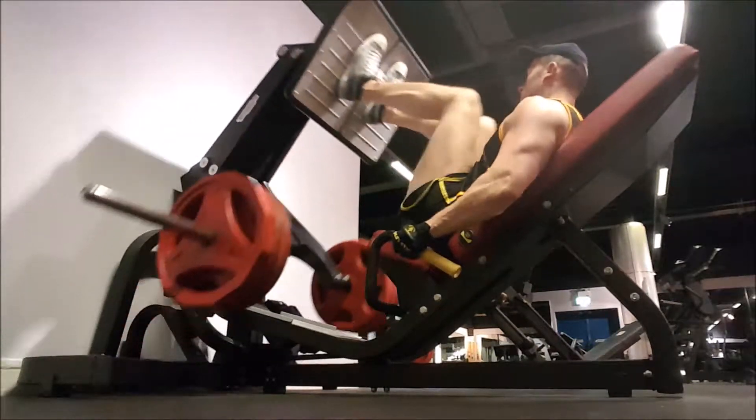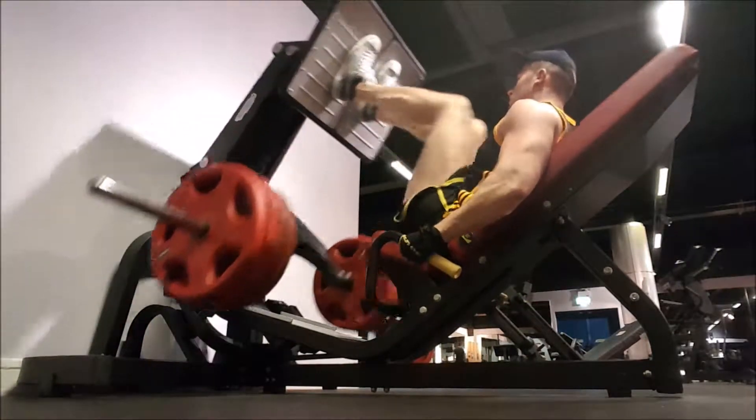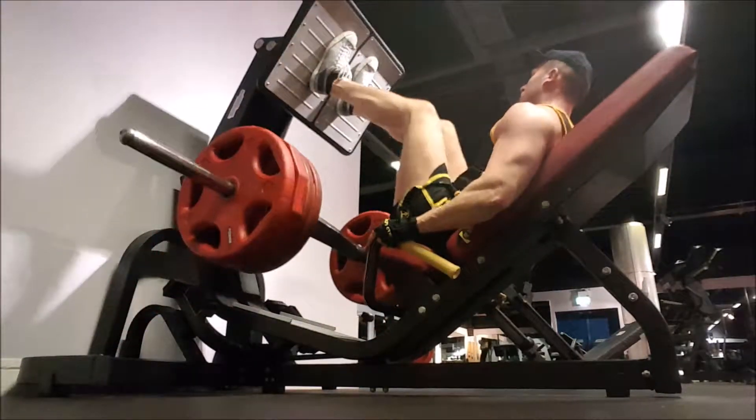I got it for 9 or 10 reps, but I would have liked to go for just a few more. My strength is going up nicely on the leg press, which I'm really happy about. I'm keeping pretty good form — I do like locking out and I like using a full range of motion on leg press.